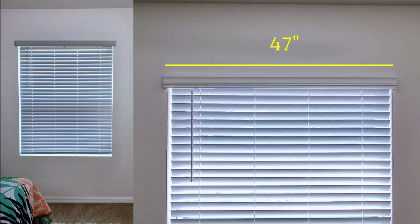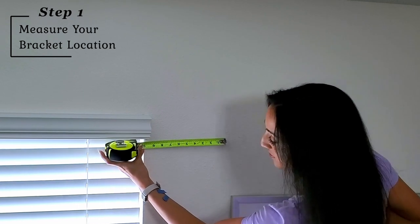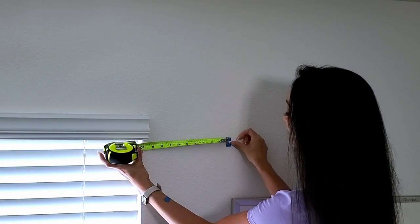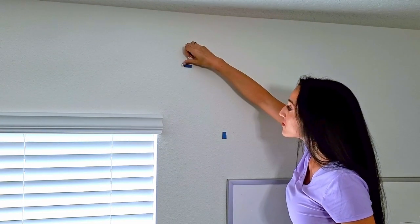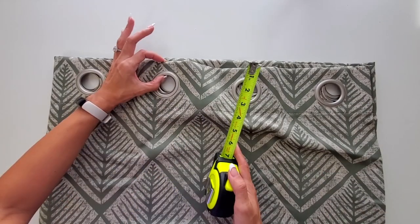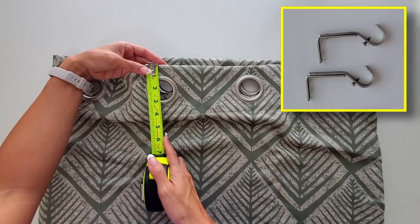I wanted to make this window look wider than it is. My window is about 47 inches in width and each panel for my curtain is about 50 inches wide. I had a lot of fabric, so I decided to add 10 inches on either side of my window. I like to use blue tape because it's easier to see. I also wanted to add visual height to my window, so I purchased long drapes that are 95 inches in length. When determining my height, I need to take into consideration the extra fabric above my grommet and where the curtain rod rested when in the hardware.